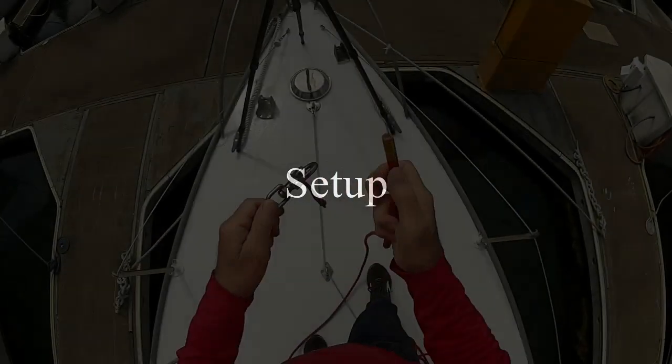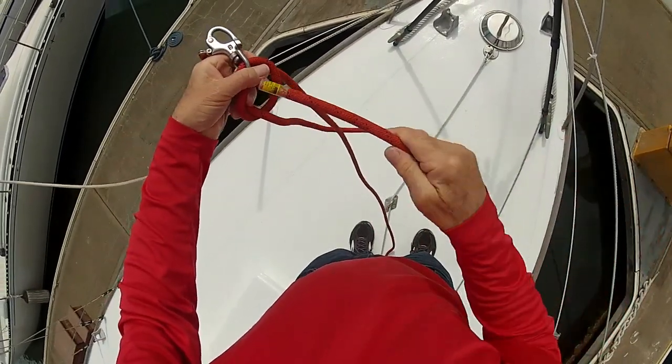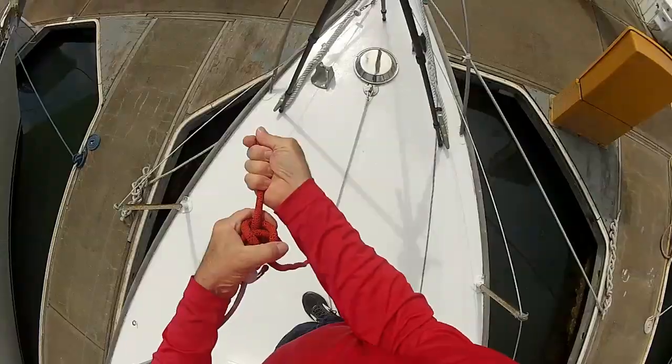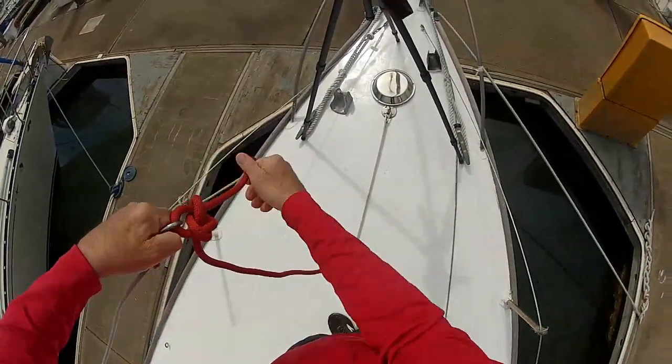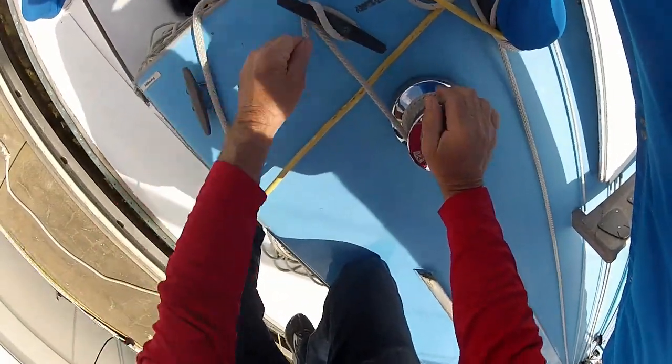I always tie my climbing lines to the eye of the shackle so I don't depend on the mechanism of the shackle. I use a bowline because it's strong, I know how to tie it, and it's easy to untie. I use a long tail for safety. I also use two climbing lines and secure them to cleats.